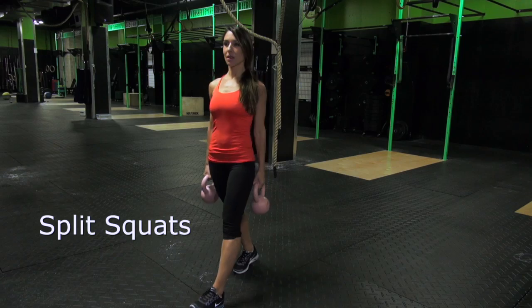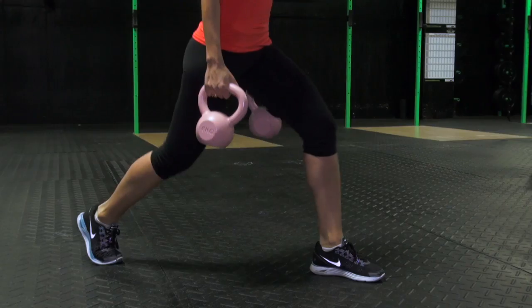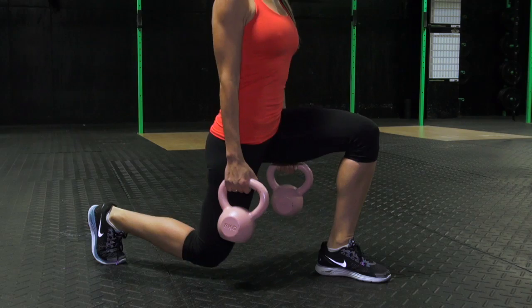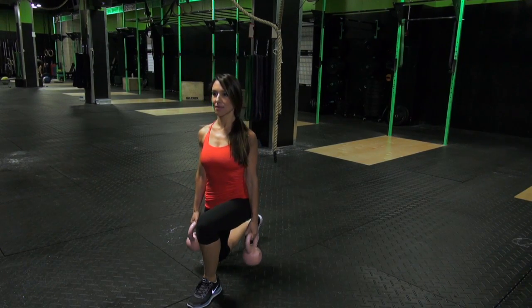Split Squats. Stand in a staggered stance, your left foot in front of your right. Take 2 seconds to lower your body as far as you can. Pause for 1 second and then take 1 second to push yourself back up to the starting position. Do this 8 to 10 times per side.